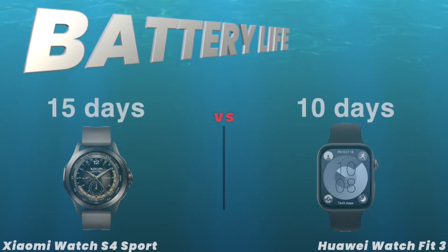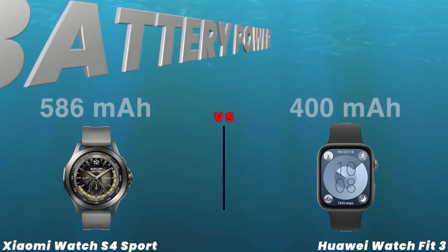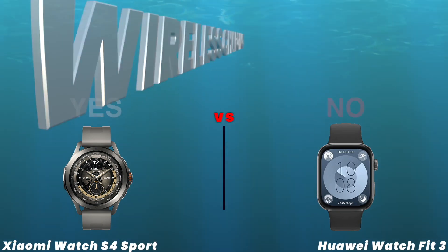Battery life. Battery power. Wireless charging.